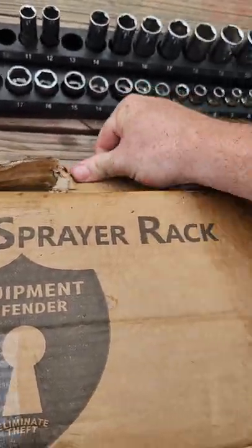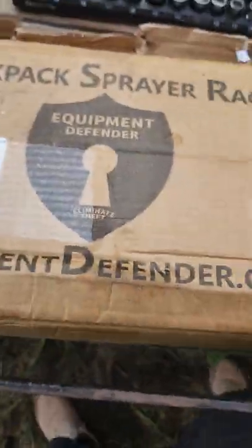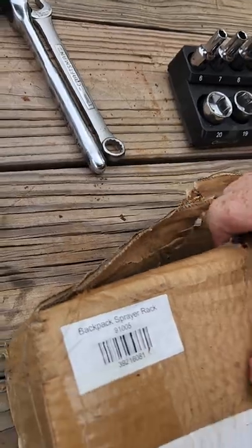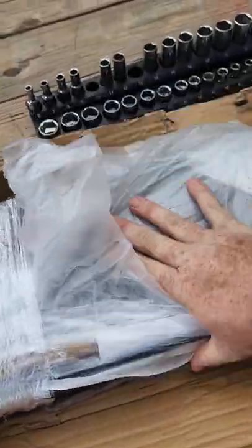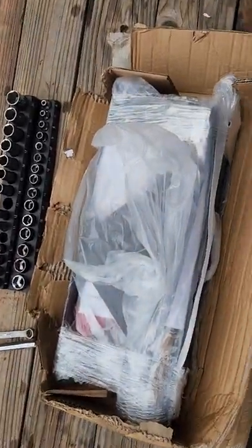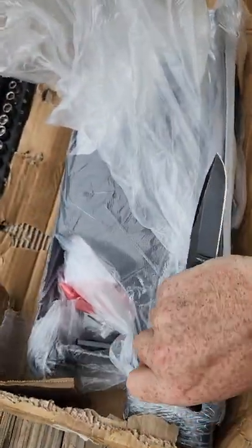Let's start by ripping into this bad boy. They really didn't want it coming apart, that's for sure. This is what it looks like coming out of the box. Make sure we don't cut anything valuable.